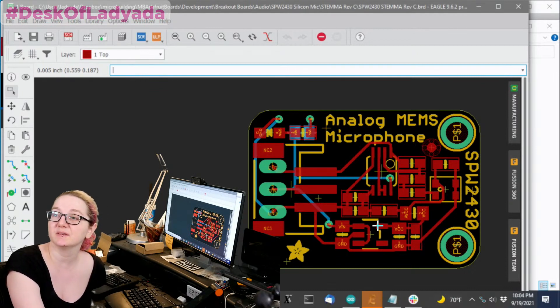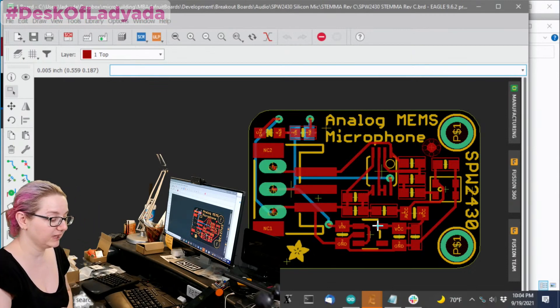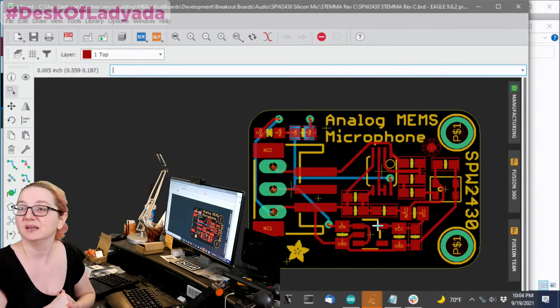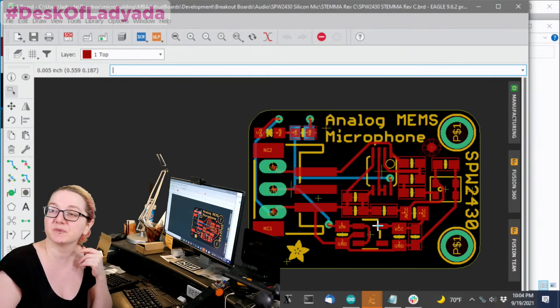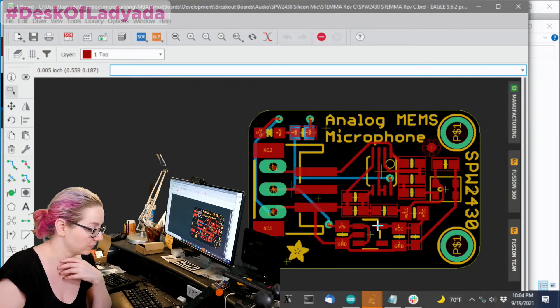On the Circuit Playground Express I could use PDM, and it's much cheaper and easier to use PDM than analog. But when you need analog input, you want analog input. It's actually rare to see a MEMS mic breakout like this — a lot of people go with electret because it's cheaper — but MEMS has some real benefits.